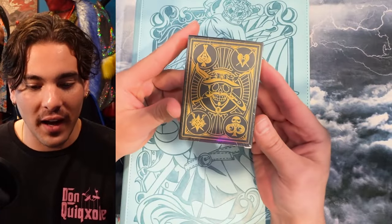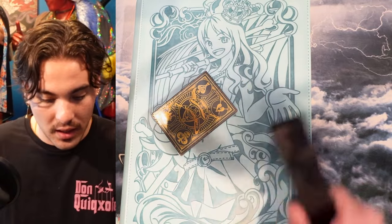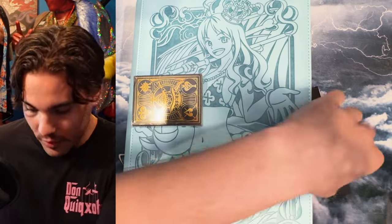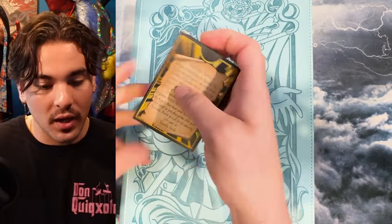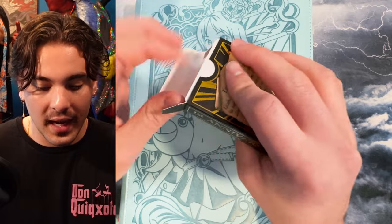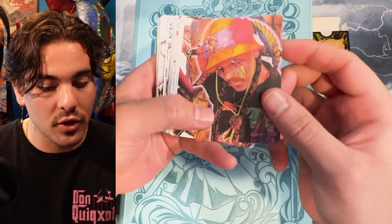First and foremost, I want to show my anniversary product — it's finally here and I've been so psyched about it. I'm going to cut this open and show you what it looks like. Behind this I have a really sick binder from Dueling Guard — I did a collaboration with them and this NAMI binder is so cool. But this is the anniversary product I've been working on for quite a while. HZ19 has been very involved in the production. It comes in a nice tuck box and it's a 52-card playing deck.